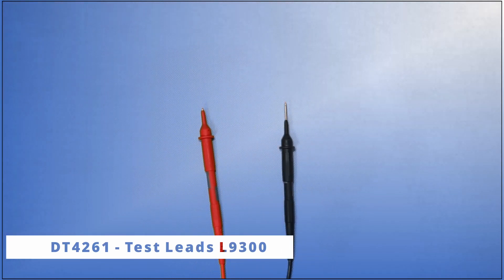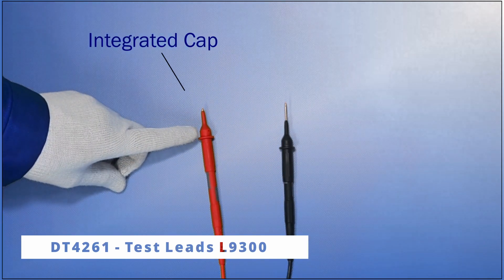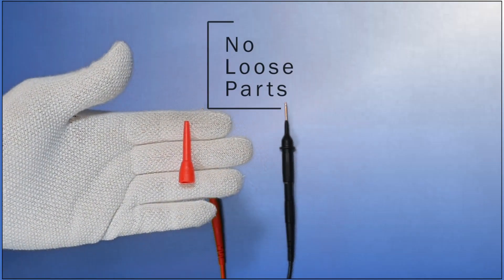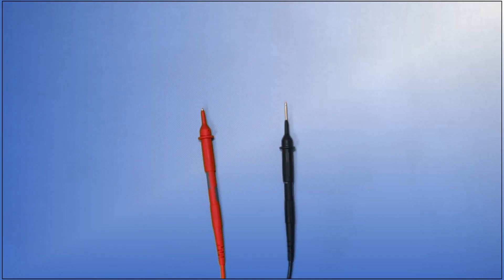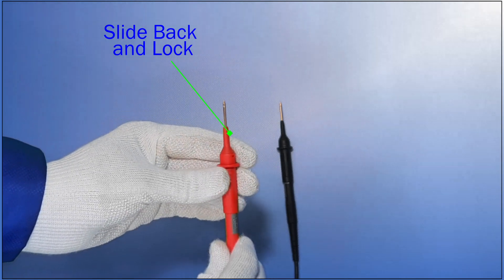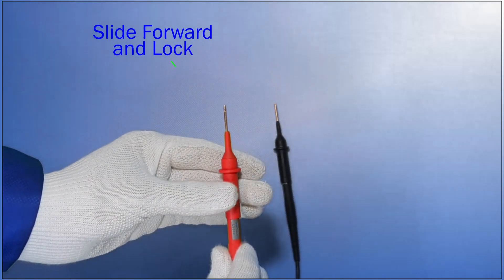The L9300 test leads incorporate an integrated cap that allows the operator to slide the test lead protective finger guard. There is no more concern about losing the protective caps with this new feature on the L9300. See how easy it is to slide the protective finger guard backward with lock and forward with lock.